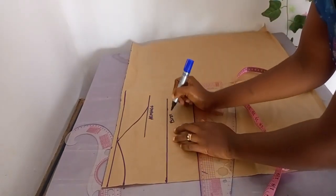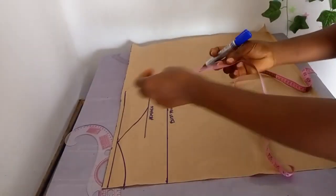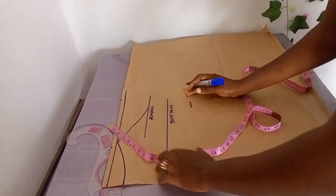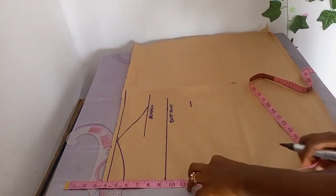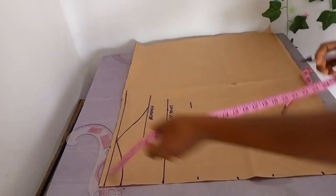Now I'm going ahead to mark my shoulder to bust point, shoulder to underbust, shoulder to half length, shoulder to belly button, and then the blouse length. Let me make sure I'm getting the six, and while I'm doing that let's talk about the neckline again.